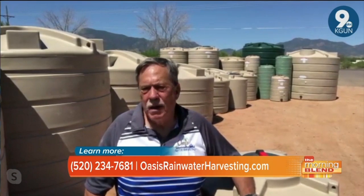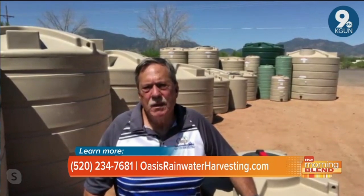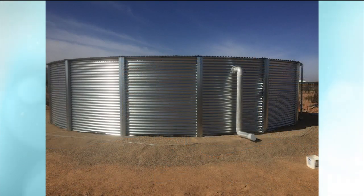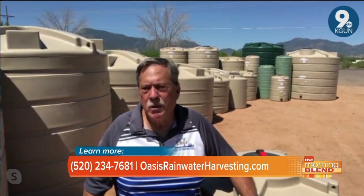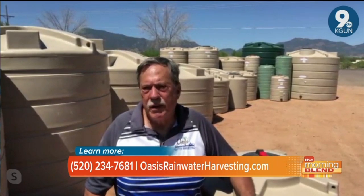We live in the desert — we don't have any really big water sources, no rivers or lakes that a lot of people in the country have to pull from. So we're relying on our groundwater, and groundwater tables have been dropping over the years, especially here in Sierra Vista where I live. We're trying to keep the San Pedro River from drying up. There's a big movement in our area to do water conservation, on Fort Huachuca and in Sierra Vista. Rainwater is also a better water for your plants because it doesn't have the salts and calcium that groundwater does — so it's kind of a win-win for your landscaping.